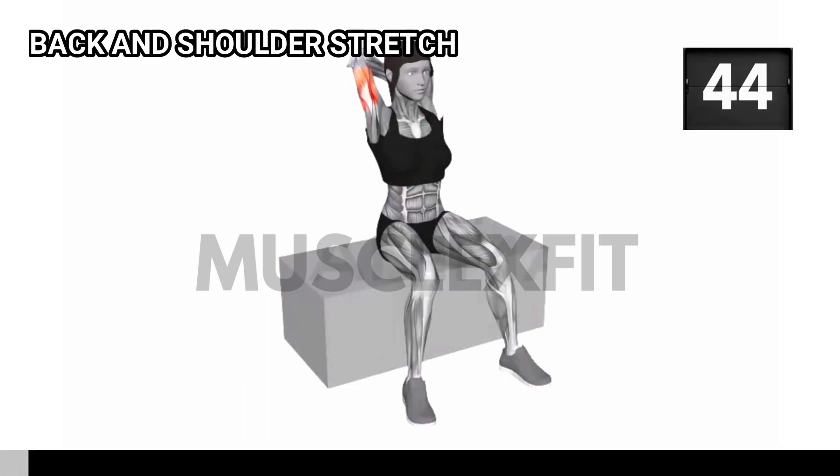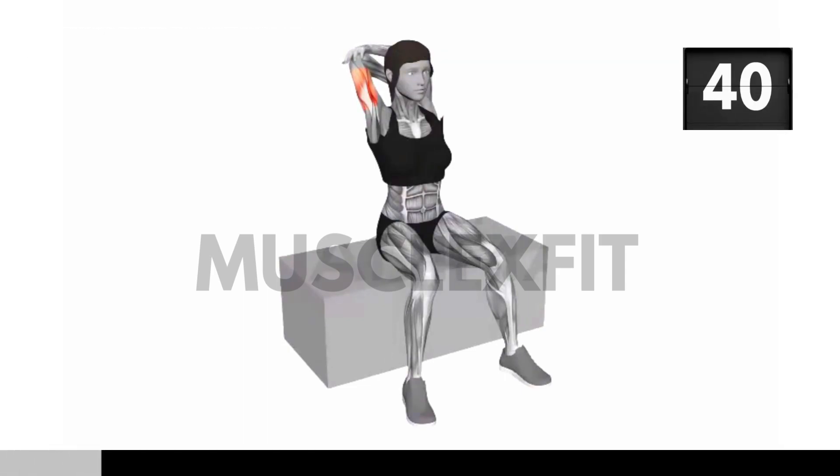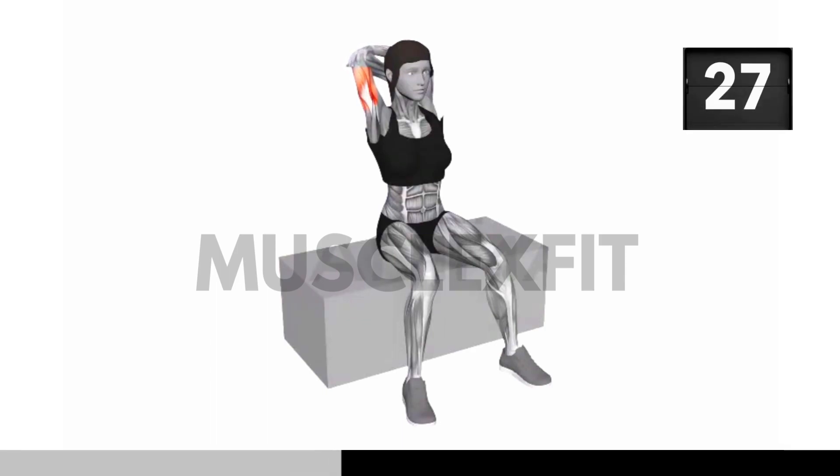Now let's get into the back shoulder stretch. Stand up or sit on a surface with your feet hip width apart. Reach both arms behind your back to wrap your hands together. If you can't reach your hands, use a towel or strap to bridge the gap. Take a deep breath in and as you exhale, gently lift your arms upward, keeping them close to your body. Feel the stretch in your back and shoulders.